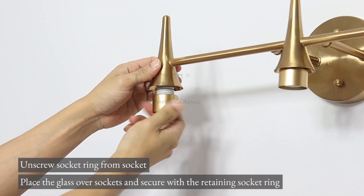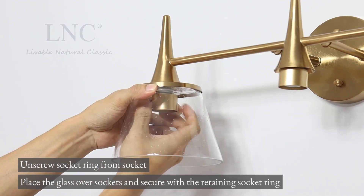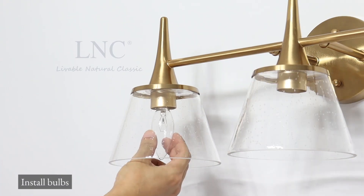Unscrew the socket ring from the socket. Place the glass over the sockets and secure with the retaining socket ring. Install bulbs.